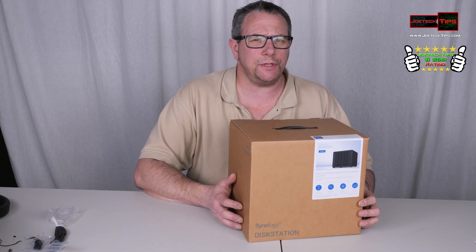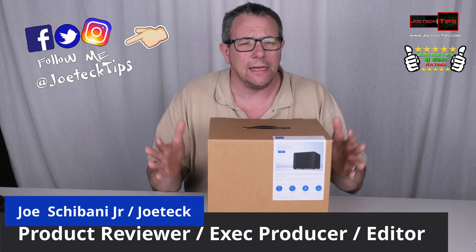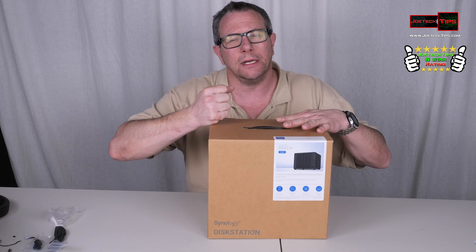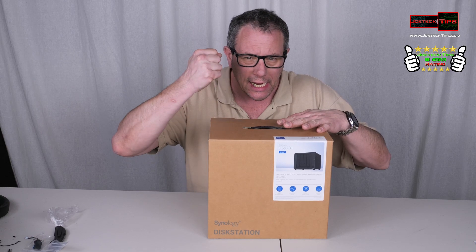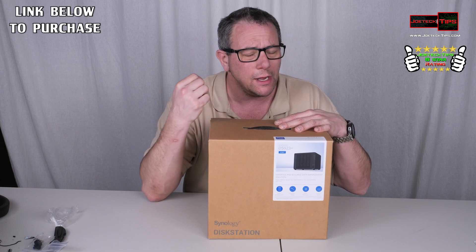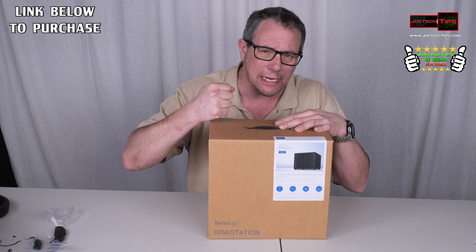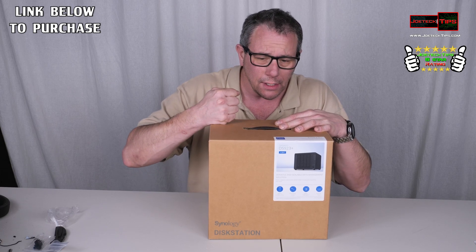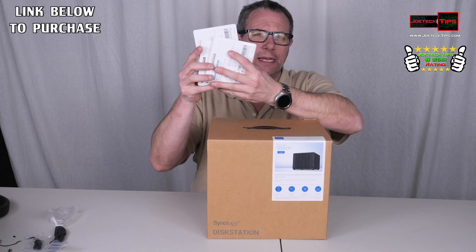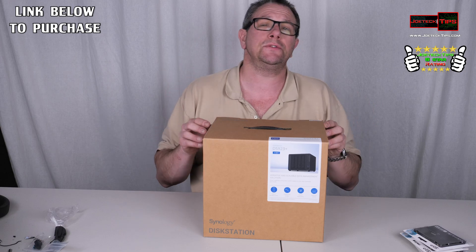Hey guys, this is Joe Tech from Joe Tech Tips on Facebook, Twitter, and Instagram. Take a look at this — this is the DiskStation DS923 Plus. This offers NVMe caching, it can expand up to nine drives. This is a four-bay NAS with the ability to do 10 Gigabit Ethernet as an optional add-on. We're going to do an unboxing and we'll be installing four one-terabyte SSDs in RAID 5, giving it three terabytes of storage. This is for a client.